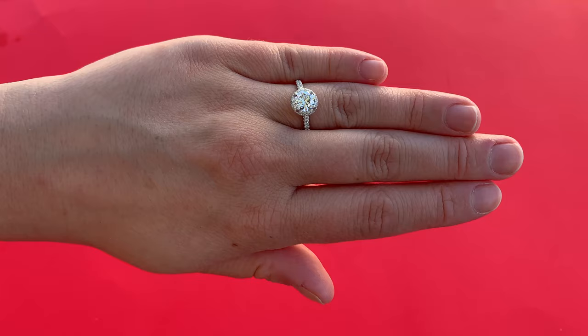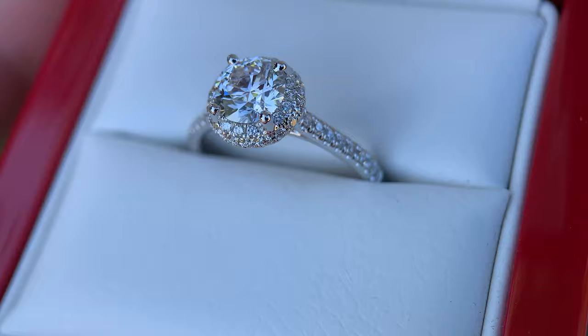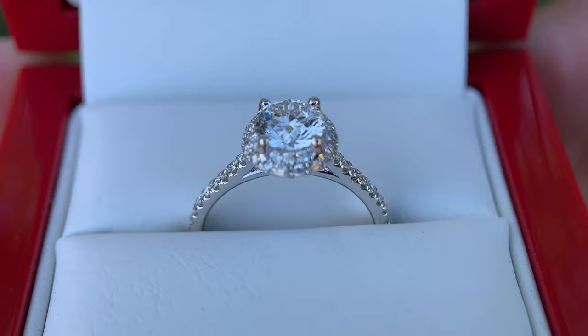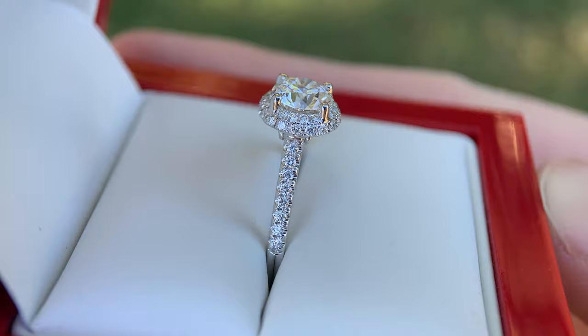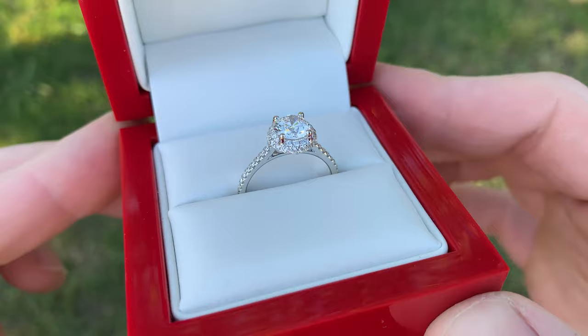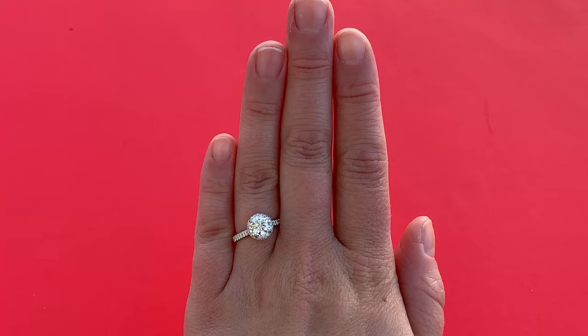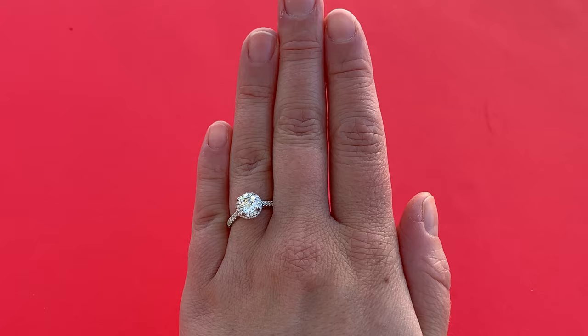Now let's talk about some of the specifics in the setting that I really like. One of the things that's so well executed is all of the smaller diamonds in the halo around the main diamond. One of the things I always look for in a halo engagement setting is the hardware that holds the smaller diamonds around the main center stone. What this setting does so well is that the hardware holding all of those small diamonds is almost invisible — you cannot see it. So you see more diamond and very little prongs holding the diamonds in place, and this really changes the aesthetic of the halo ring.